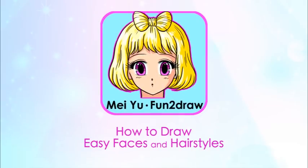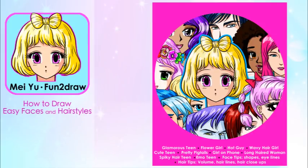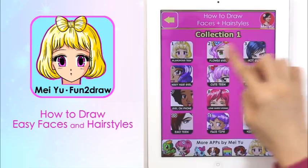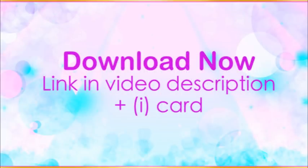If you want to learn how to draw from me, download my brand new app called How to Draw Easy Faces and Hairstyles for iPhones and iPads from the App Store. I hope it helps you expand your creativity and drawing skills. The download link is in the video description and in the iCard. Happy drawing!